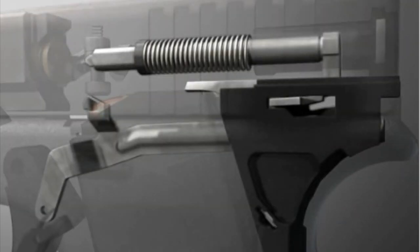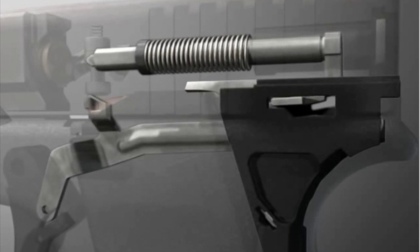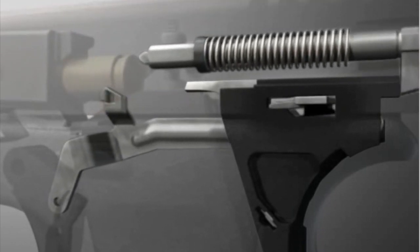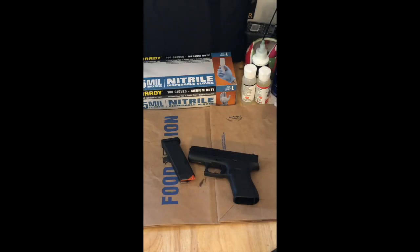The final safety involves the trigger bar, which rests on the safety ramp within the trigger mechanism housing. When the round is fired, it engages and then re-engages the firing pin as the trigger is released. Seeing all that, you can really see how Glock has manufactured their weapons to be as safe as possible.